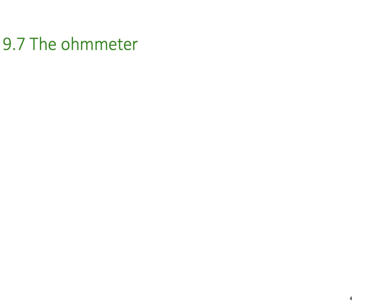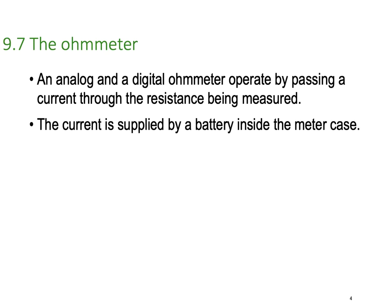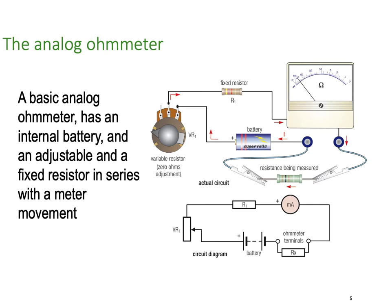First let's kick off with the good old ohmmeter. An analog and digital ohmmeter operate by passing a current through a resistance that's being measured, and they simply measure the voltage drop and the current and divide the voltage by the current to give you a resistance.